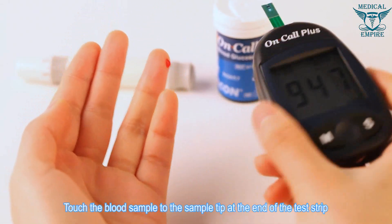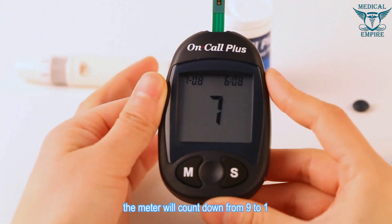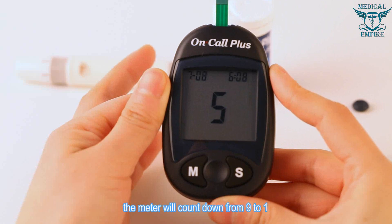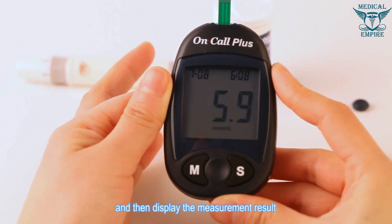Touch the blood sample to the sample tip at the end of the test strip. Once a sufficient sample has been applied, the meter will count down from nine to one and then display the measurement result.